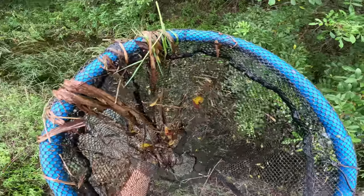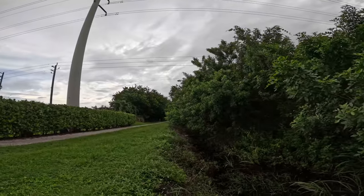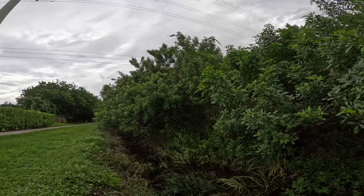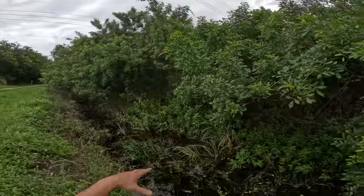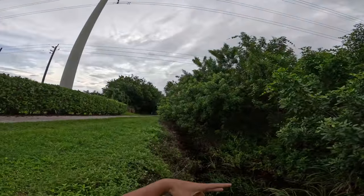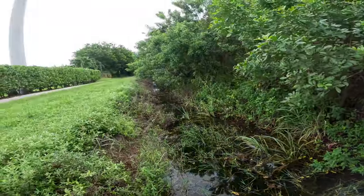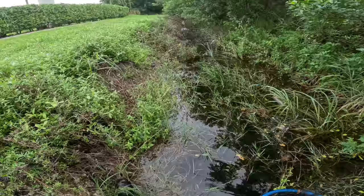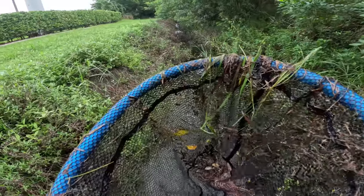More tadpoles — nothing else in this net. My spidey senses are sensing something — I see a couple drizzle droplets coming down. We're going to do a few more nets and then pull the trap because I just want to beat the rain. I love getting longer videos out for you guys, but it's near impossible when the weather conditions are like this. We just gotta take it as it comes.